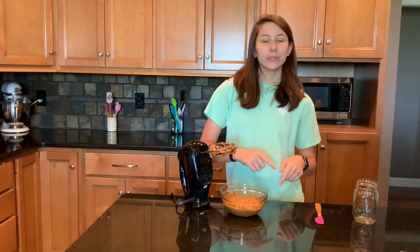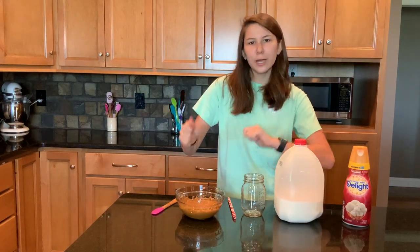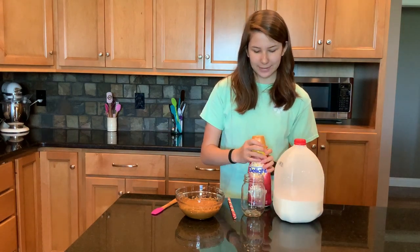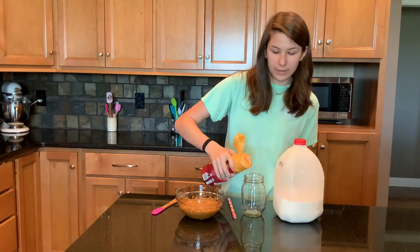Now we're gonna put it in a mason jar with some milk. We have our coffee all whipped up and ready to go. We have some milk and a little bit of creamer to give it some extra sweetness. I like to add the creamer — you don't have to if you don't want to, but I think it tastes really good.